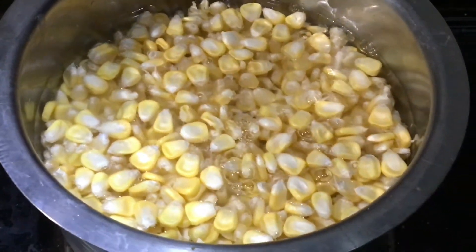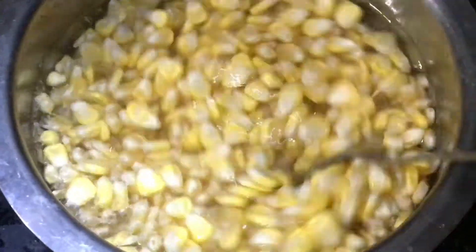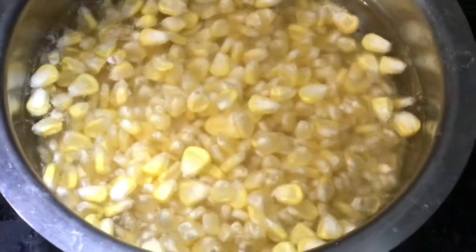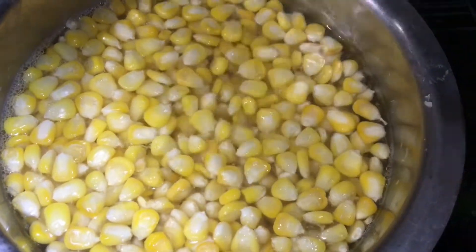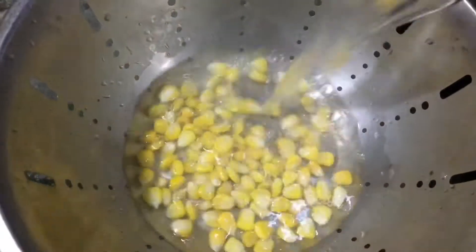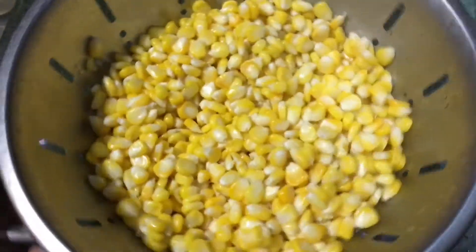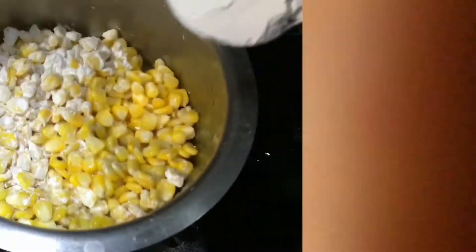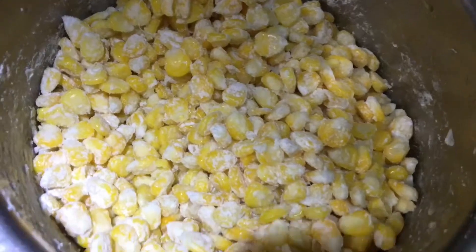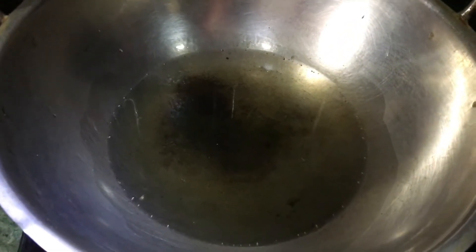I'm going to show you how to make this. Cook on a medium flame for about 30 minutes. Add 3 tablespoons of corn flour powder and cook the corn flour powder.